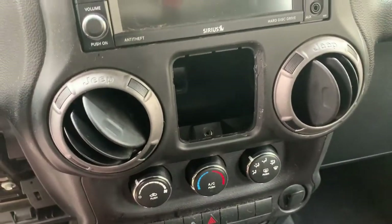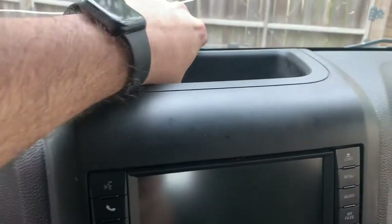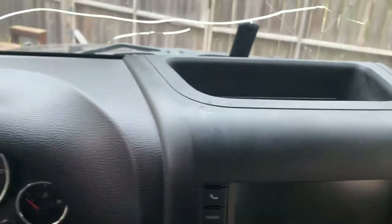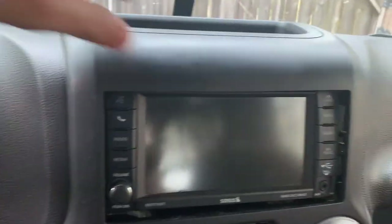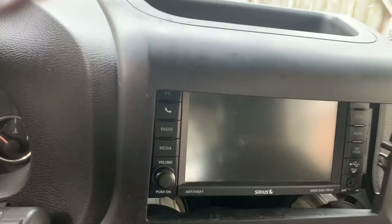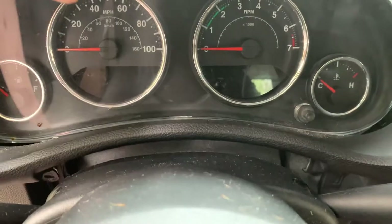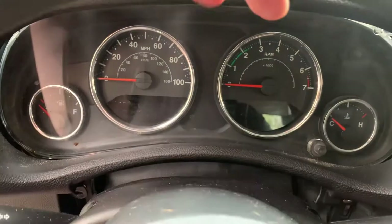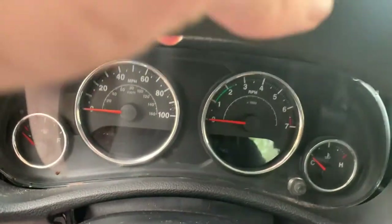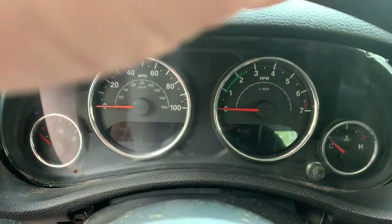Alright, that should be everything. I should be ready to pull this whole dash panel off. It's just clipped on now, so you just want to kind of reach up here and give it a little bit of a tug. Mine's been off before, so it probably comes off a little easier. One thing you might want to notice is over here it's going to be really tight, so if you have your steering wheel raised up you might have a hard time getting it out. You're going to want to push your steering wheel down and lock it in place so that you can have room to get the dash off.